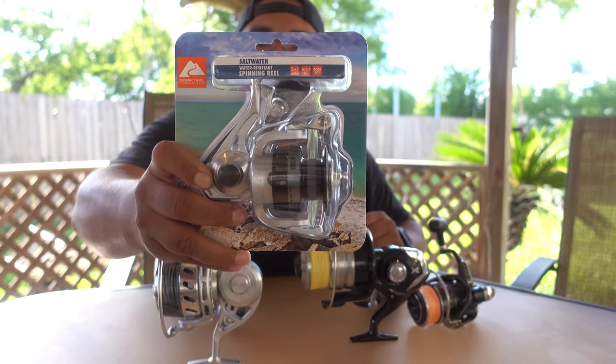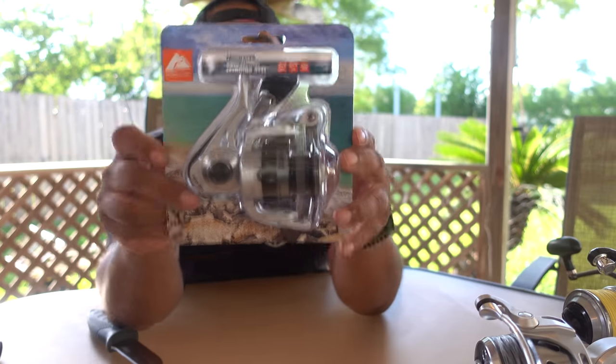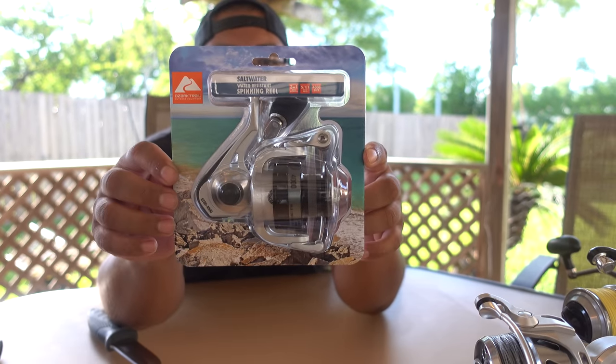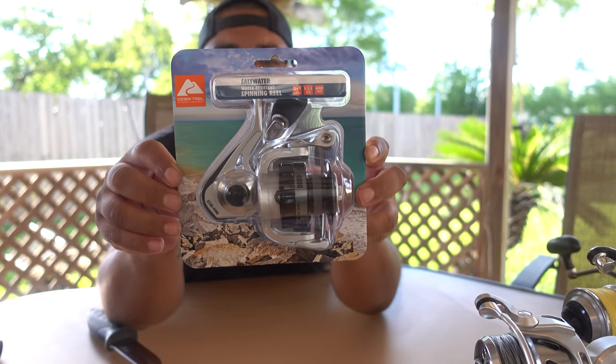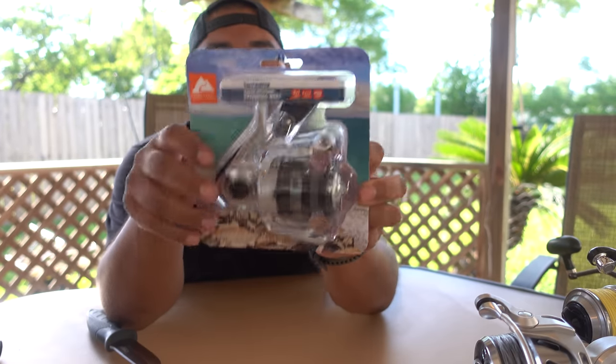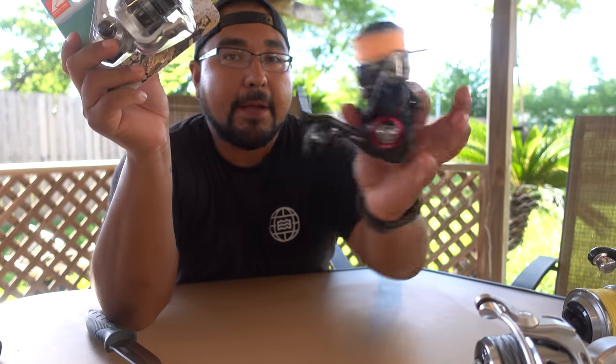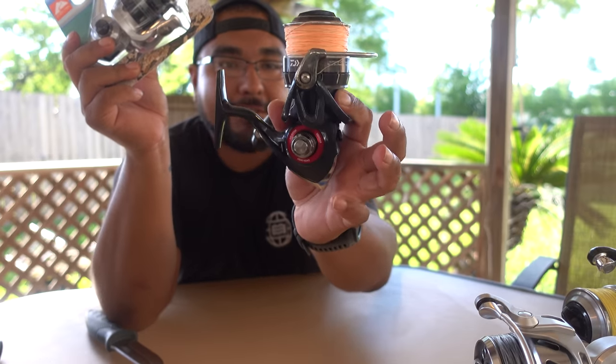Fully sealed, 13 seals for $60. Looking at the specs: gear ratio of 5 to 1, so it's on the slower end which means it has more torque. It has 3 plus 1 bearings, it's a size 14,000 — this matches up with my Ballistic EX 4000 from Daiwa.